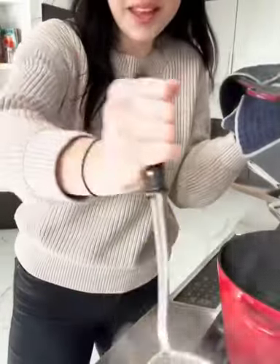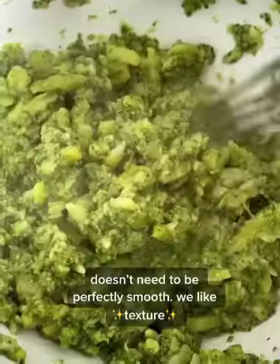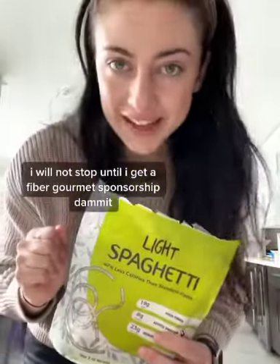Cook until soft and remove from the heat. Mash it with some olive oil and some salt. This is gonna be the sauce. Cook your pasta — I'm using this one. I'm gonna cook it a little bit less than al dente.